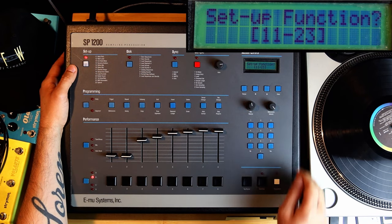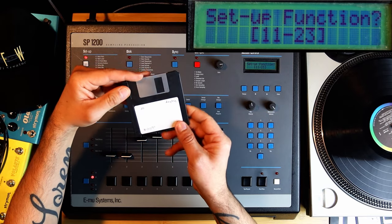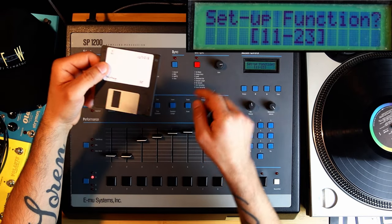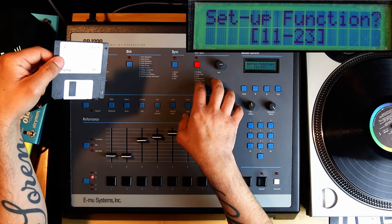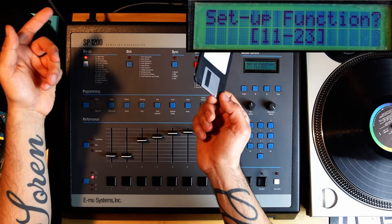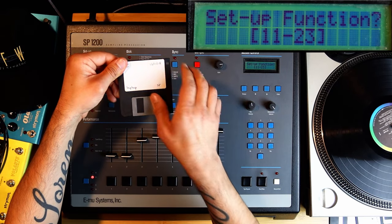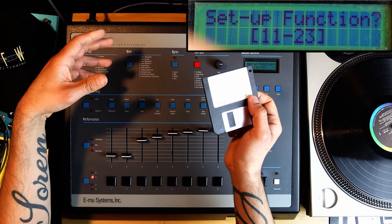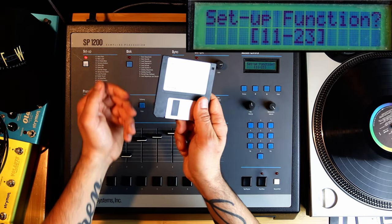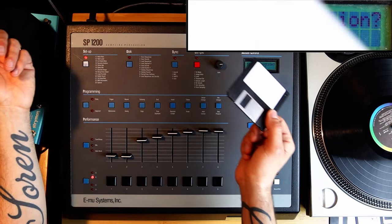So again, this is a floppy disk. The machine itself uses double-density DD 3.5-inch floppy disks — you can still find them. I really don't mind floppy disks. I like having a physical disk that has my beat on it. When I have SD cards, there's too much in one place and it's less tangible. The only problem with floppy disks is they go bad, so you have to make backups once in a while.